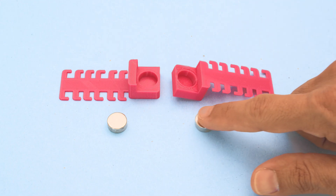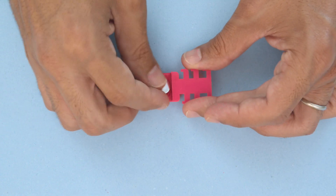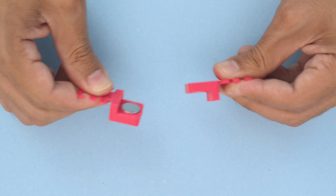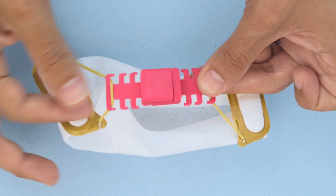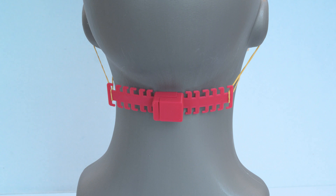We used neodymium magnets because they're really strong but need to be handled carefully to prevent pinching your fingers. Make sure to check the polarity before press fitting them into the ear savers. You can switch between different hooks to adjust the tension of your mask. We think using magnets is a novel way to secure face covers and makes them easier to remove.